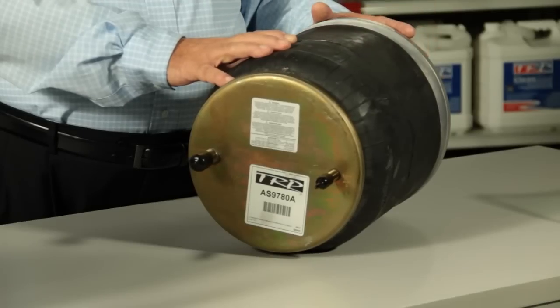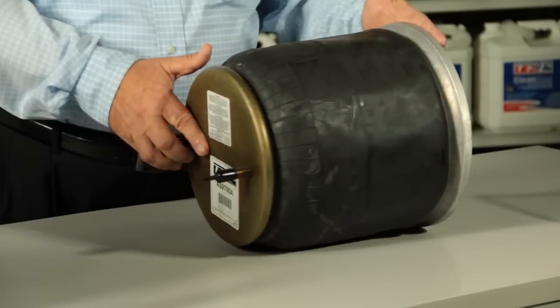Air springs are a lot like shock absorbers. When you're changing the left hand, you need to make sure you change the right hand also. That way you get a good balance on your suspension.